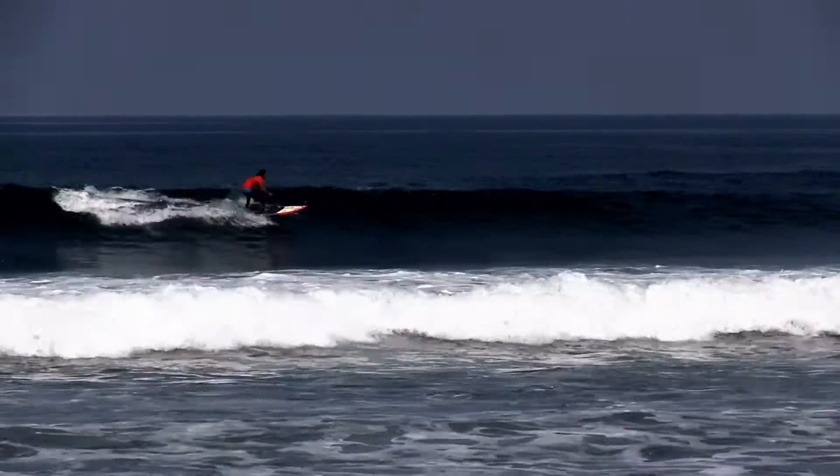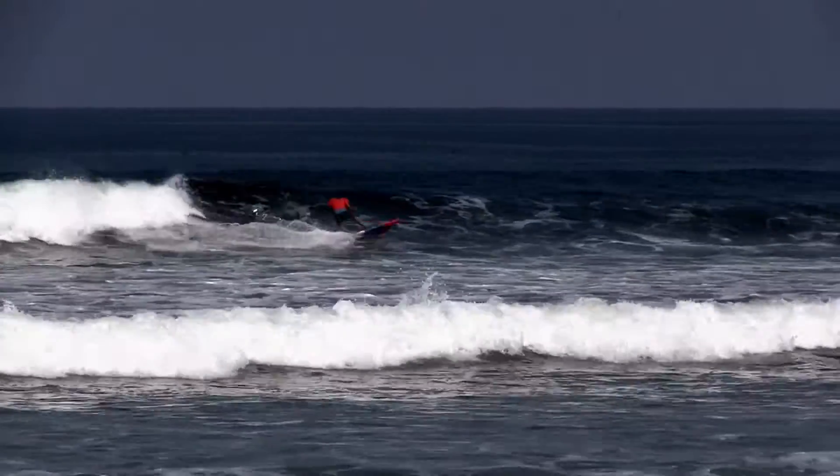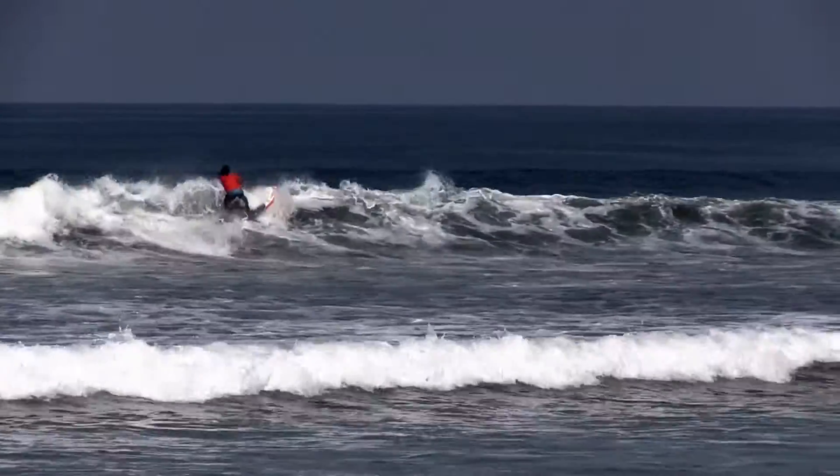We're going to discuss top-to-bottom surfing. At first glance, the surfer here looks good. They appear to generate speed down the line, identify targets, and throw down a couple turns.